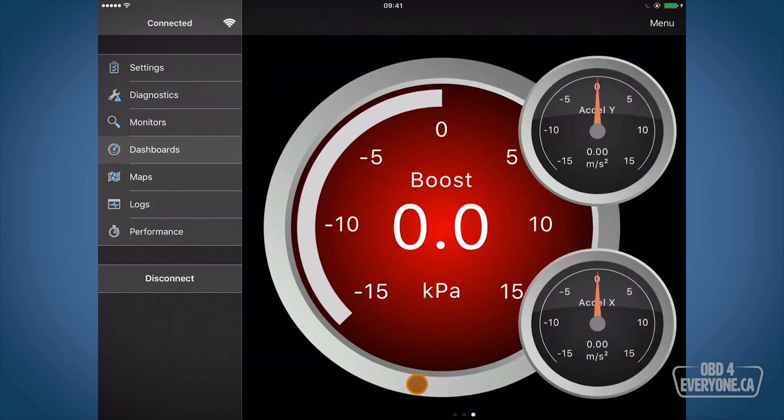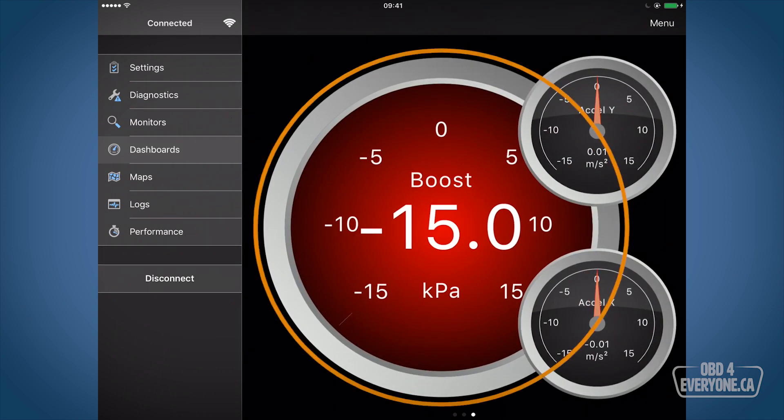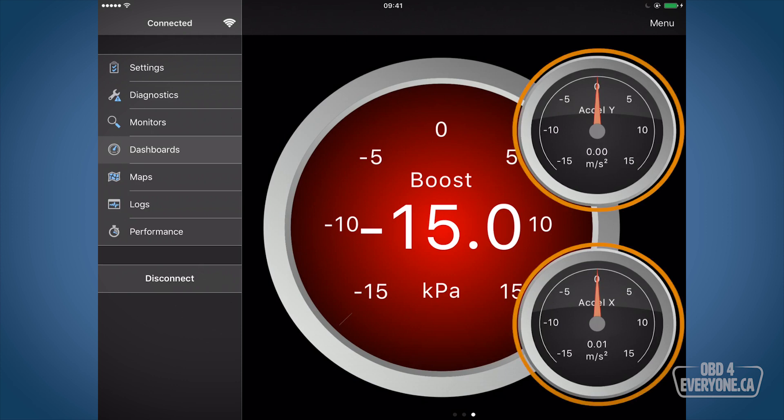On this next screen it's showing us our boost pressure. Now the G37 does not have a turbo or a supercharger — it's just looking at the manifold absolute pressure sensor, the MAP sensor, and it's telling us it's currently minus 15 kilopascals. The other two gauges on the right-hand side are from the iPhone — they're the accelerometers used to determine acceleration in the X and Y axis.